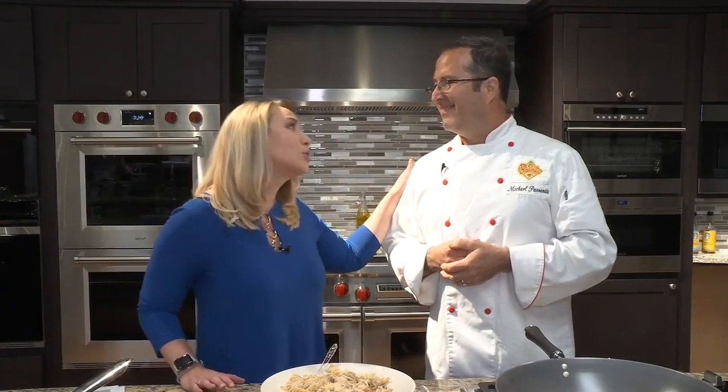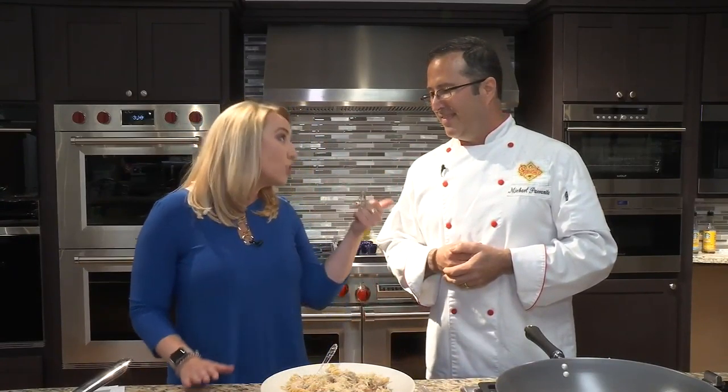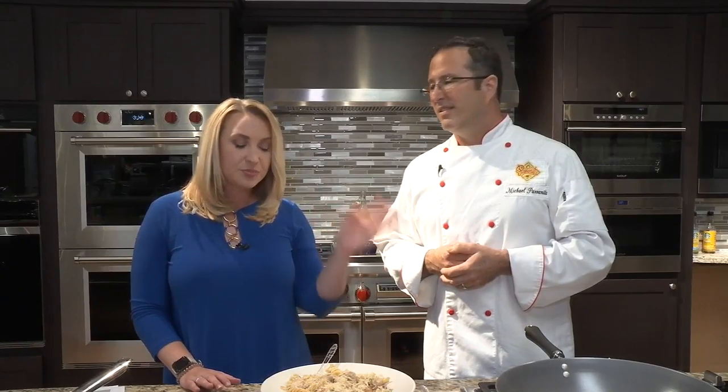We thank you so much for coming here. Don't forget the March of Dimes coming up in November — the end of November. We'll have all the information up on our website. Thank you again. I'm going to keep digging into this. How is it? Oh, delicious! Stick around, we'll be right back.